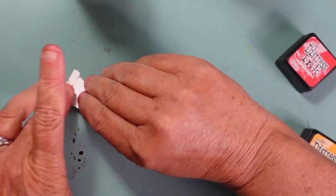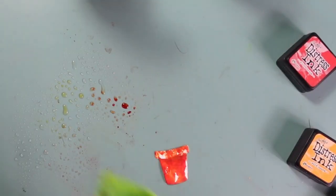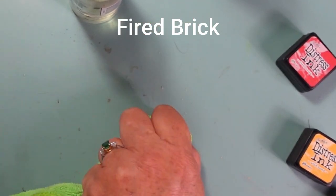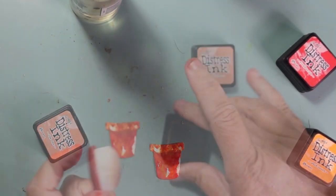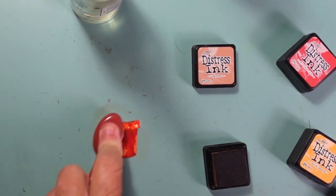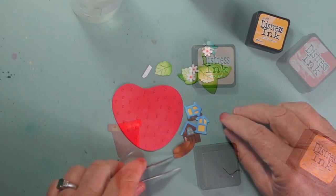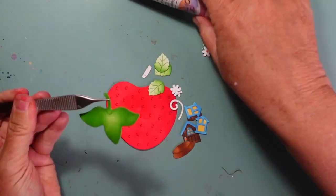For the terracotta pot, I used Wild Honey, Rusty Hinge, and Barn Door. I added the ink onto my mat, broke it up with my finger after spritzing it with water, and then swiped my pot through that to add color and get that clay look. I'm adding some Tea Dye and then I'll set it aside to dry.